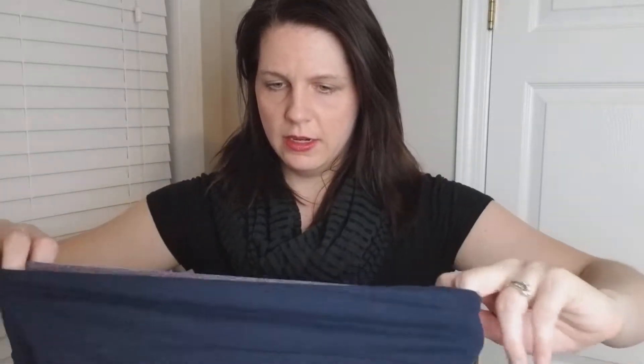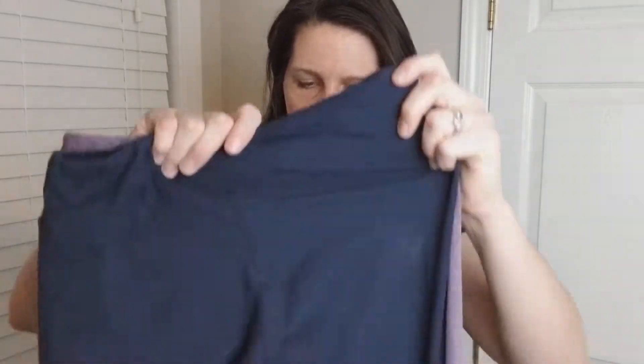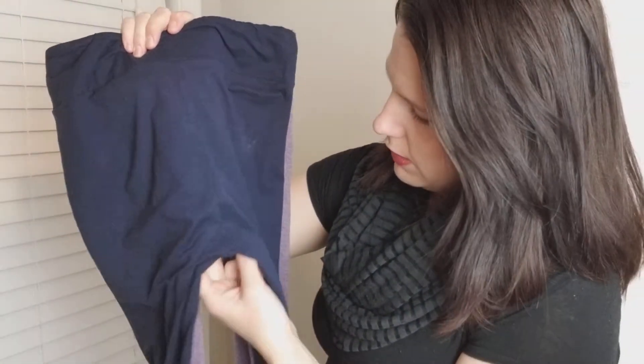Another area that I get questions on is the rise. I'm going to readjust the top parts here and seam to seam them, then go down to the rise. The rise between LuLaRoe and Legging Army is exactly the same. So: width is the same, rise is the same, and length — Legging Army leggings in one size are about an inch longer.